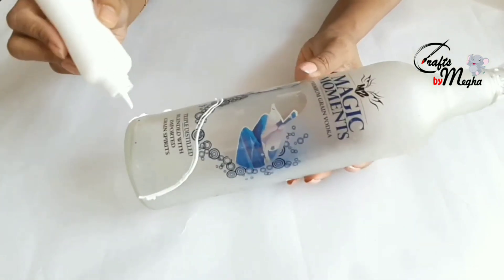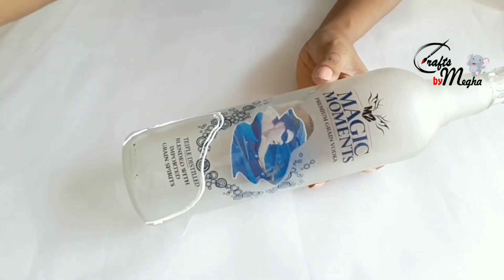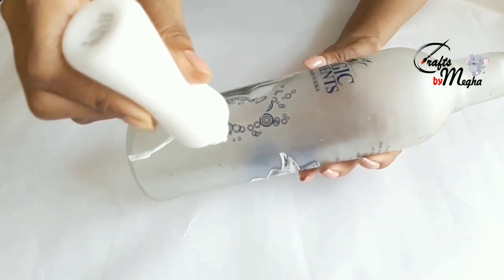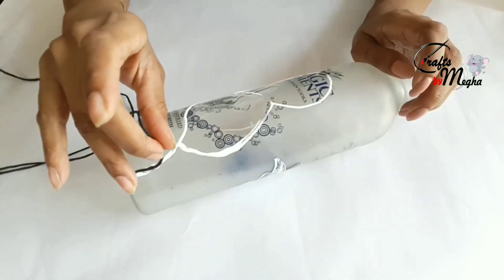You can use any type of glue. You can use a design if you have a symbol. You can use a gap, a thread, any color thread.